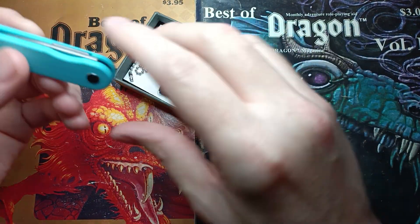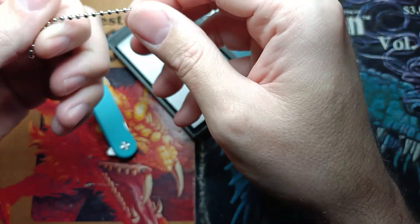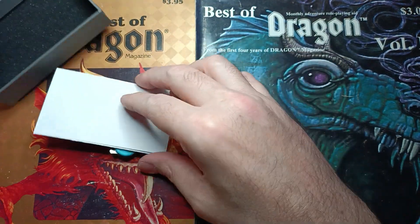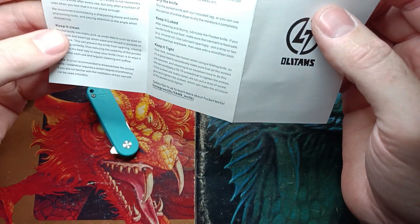We've got the knife itself, a microfiber cloth — nice little snack — and they come with a little ball chain to put it on a keychain or something like that. And of course we got the manual with ownership, care, and all that stuff.